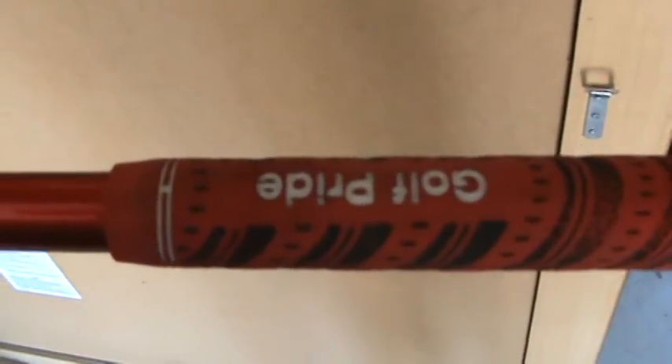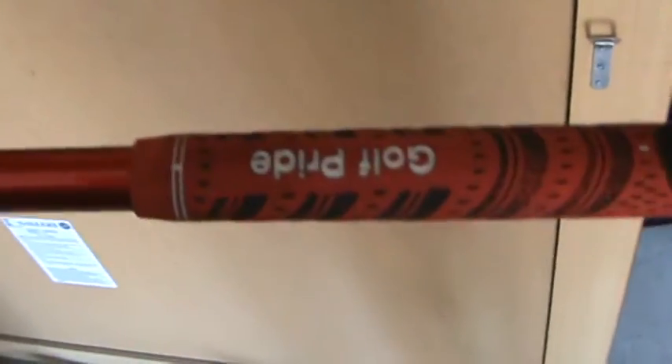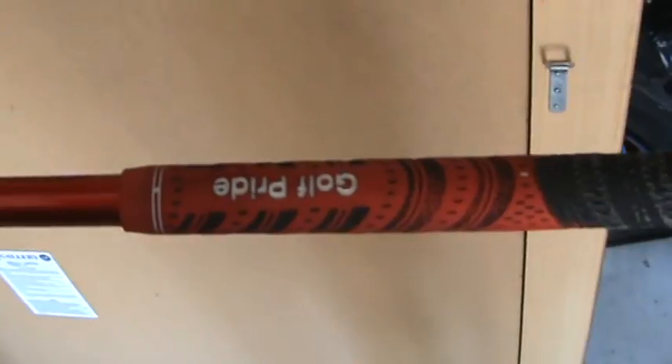Moving on to the grip, I just put on the Golf Pride multi-compound grip here, just to kind of follow the color scheme of red, and also to match the grip on my irons. It's just the same grip, so I thought I might just keep everything the same throughout my bag.